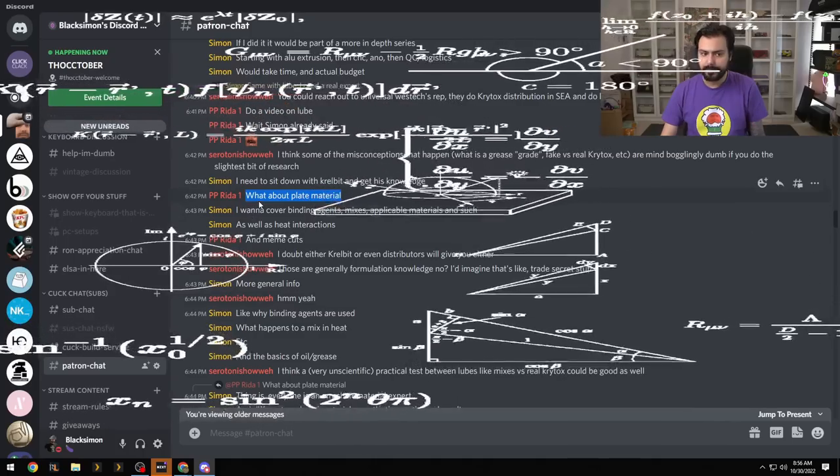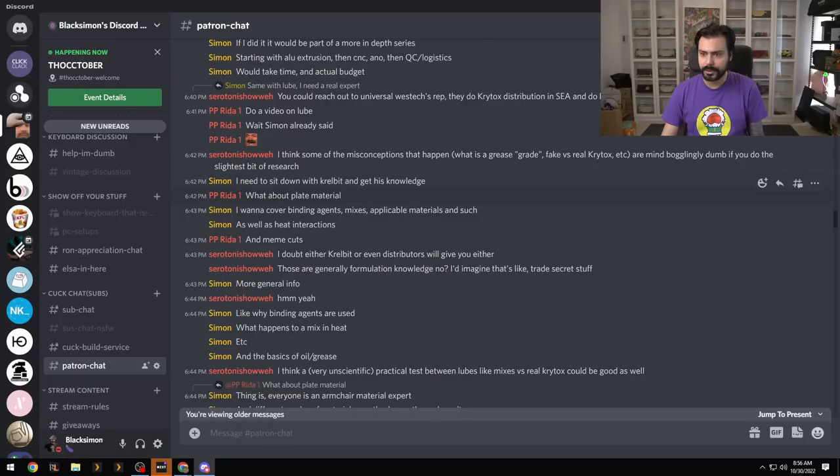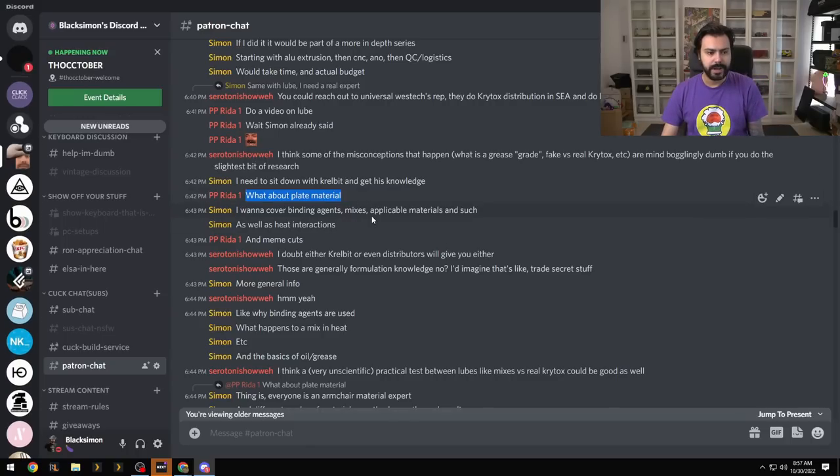Hello, plate enjoyers. Today we're going to talk about keyboard plates — why plates, how plates, how do plates sound, how do plates feel, and what do small changes in the plate affect.